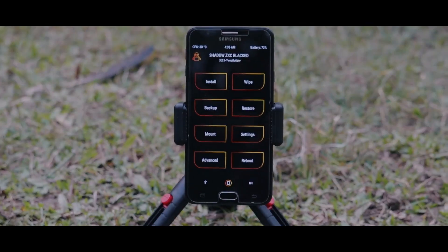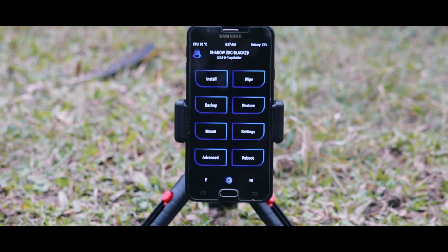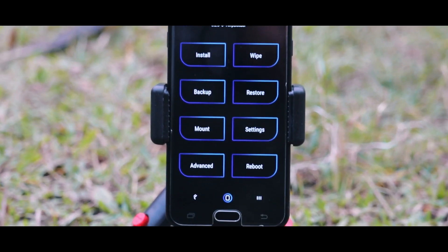Hey guys, I am Rajat and today in this video I am going to show you how you can install black TWRP golden and blue version in your Samsung device. So without wasting more time let's get started.